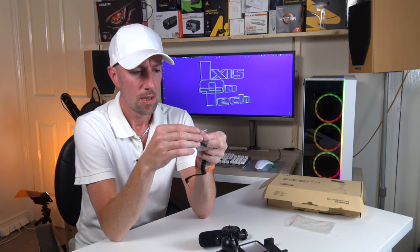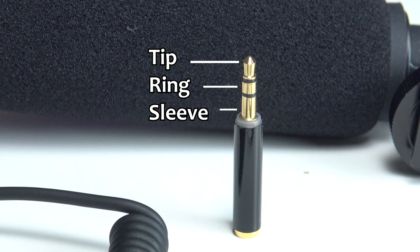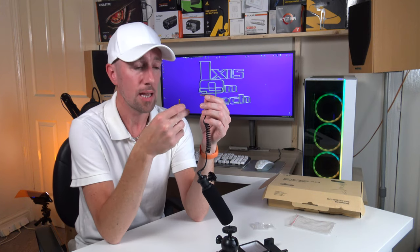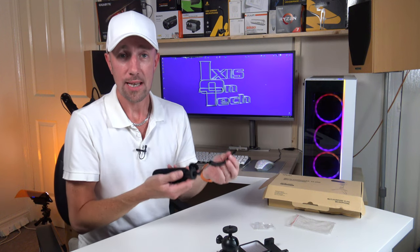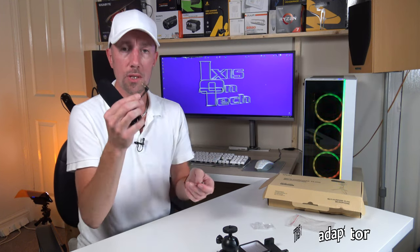TRS means Tip Ring Sleeve. The reason why they've included this is that the microphone needs a TRRS connector, and then whatever device you're plugging into — for example, I plugged it into my PC the other day and it needed the TRS adapter. So you just plug that in and you can plug it directly into your PC and it'll work fantastically. If you're using your mobile phone, you'll just need to use the TRRS.